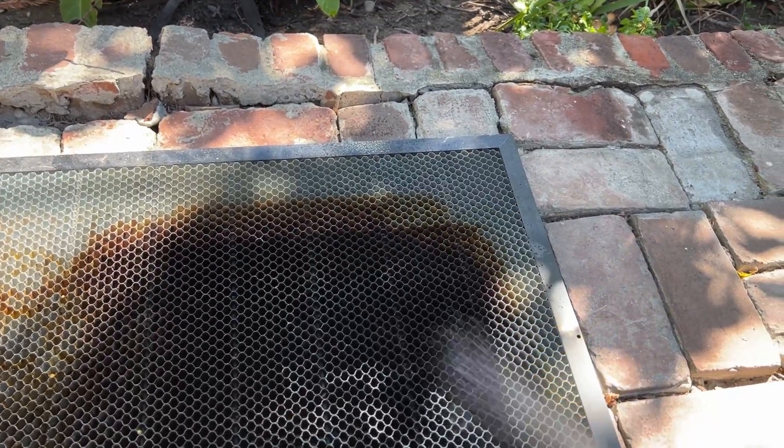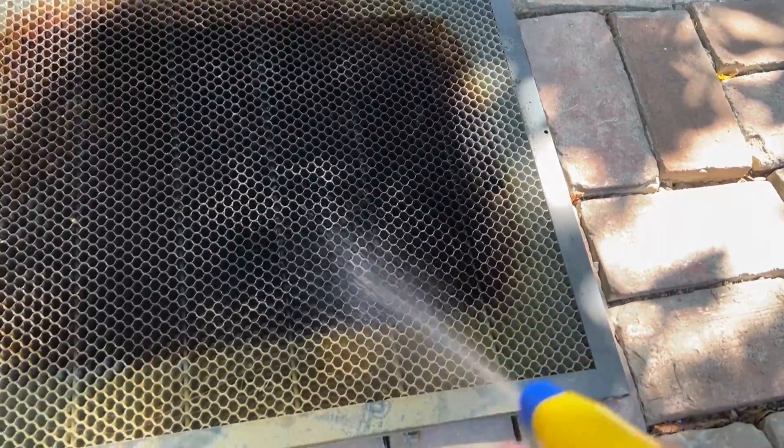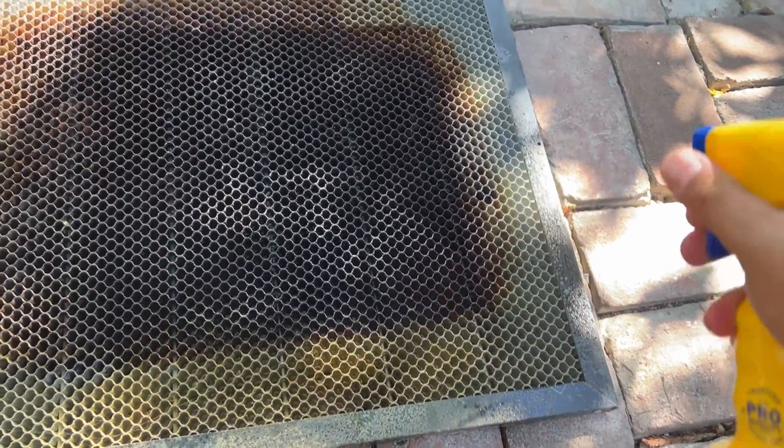What you want to do is give your bed a thorough spraying. Make sure you're turning the bed and getting it from all angles.